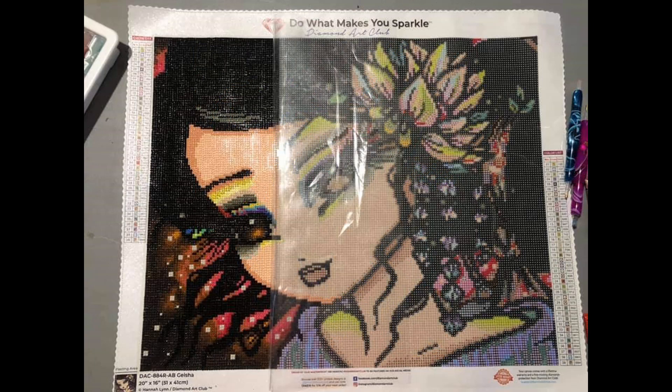This next one comes from Shelly — it's Geisha. Geisha is a 41 by 51 centimeter round canvas with 37 colors and two ABs, currently in stock at DAC for $34.99. Shelly says she is loving working on these Hannah images — this is her second of the event. We've only just started and look how far she has gotten! I saw Beth complete Geisha and I have regretted not getting it. I think I have the rest of the Hannah Lynns I don't own on my wish list now.